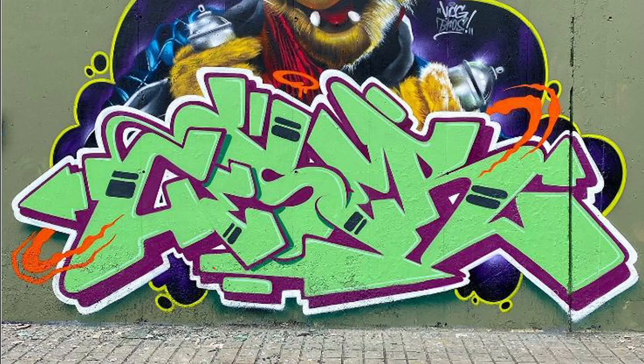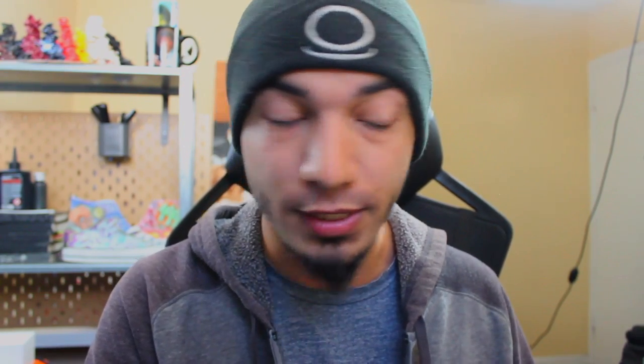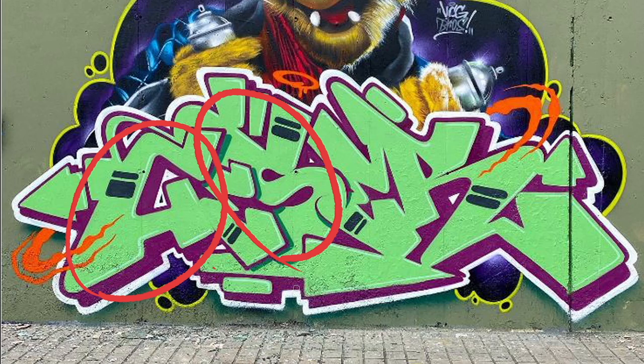A lot of graffiti artists fall into the trap of seeing double letters and wanting to overdo it, overcomplicate it, overcompensate. You don't want to fall into that trap. I specifically chose this piece because there's nothing crazy going on in the fill-in and the letters are very simple but extremely well done. All he did was get the positive increase of flow from the two letters being uniform. He decided he wanted the first E to be a little more stout because he didn't want it to have as much weight as the second E.